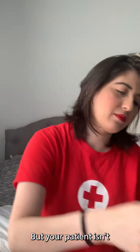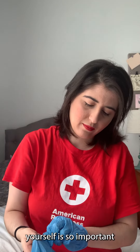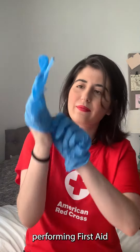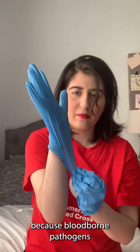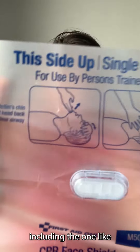But your patient isn't the only one you have to worry about. Staying clean and safe yourself is so important when it comes to performing first aid, because bloodborne pathogens are a real concern. So make sure you have all of your protective equipment, including the one-way breathing barrier for CPR.